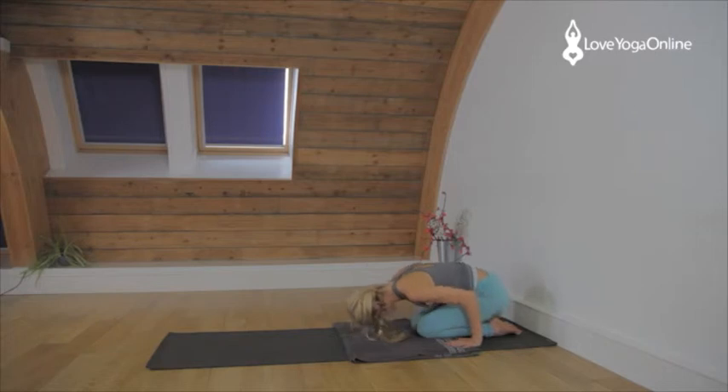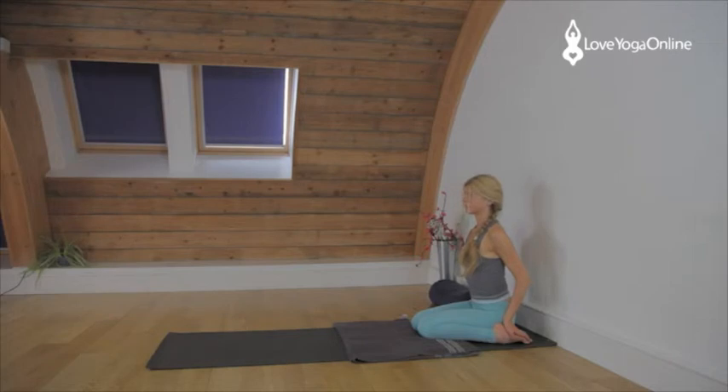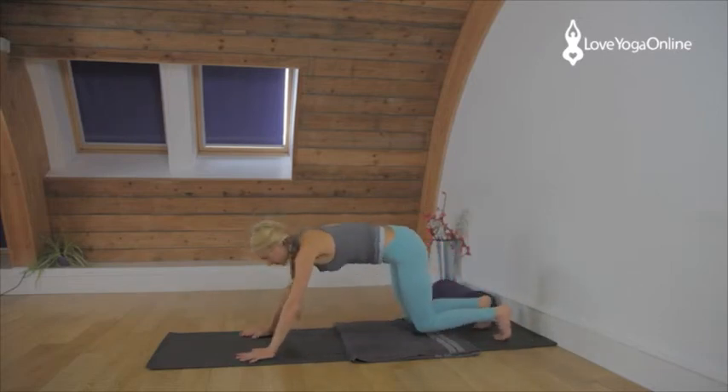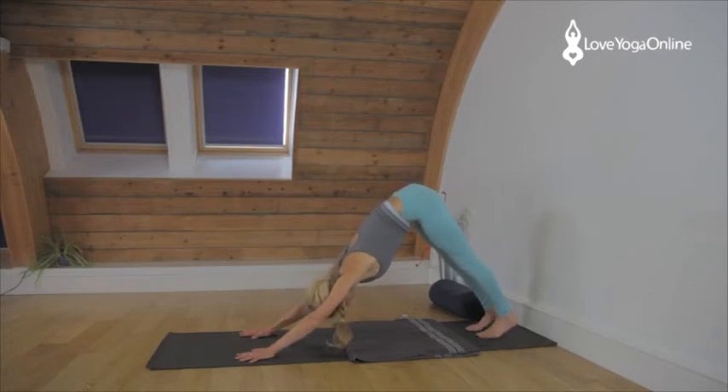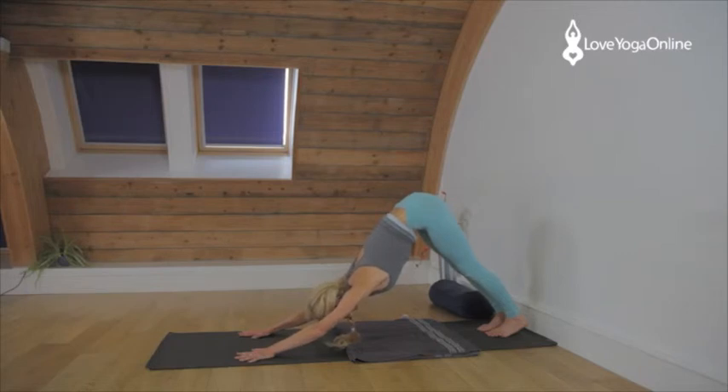Now we're going to come into Adho Mukha Virasana. Come to Virasana — just sit back, roll the shoulders back, lift up through the chest, tailbone down. And Adho Mukha Virasana — lift the hips up, straighten the legs. Relax through the back of the neck, roll the shoulders out. Release the face.